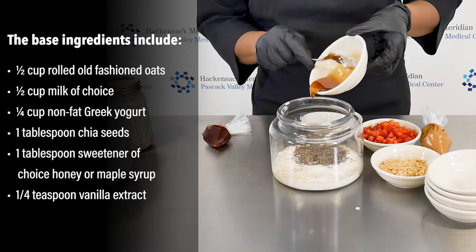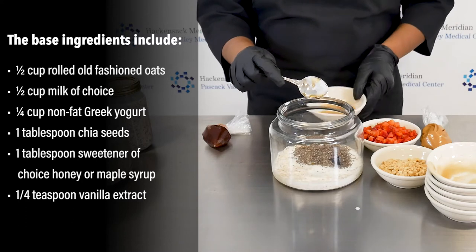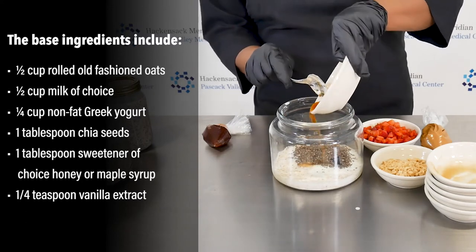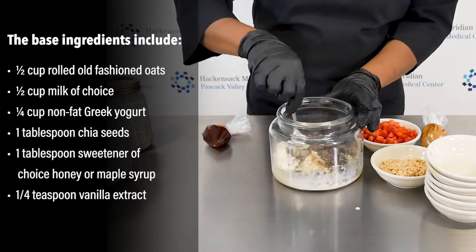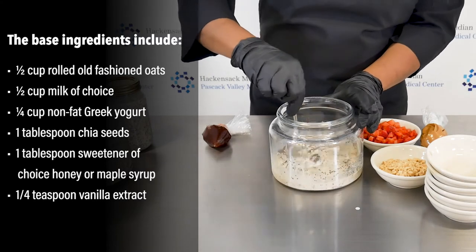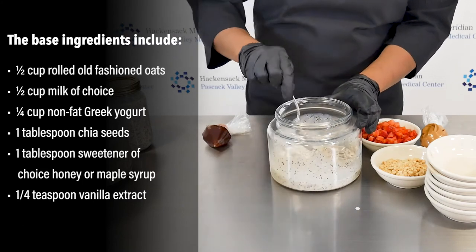We're using maple syrup and vanilla extract. And that's it — you give it a stir, and you let this sit in your refrigerator overnight.